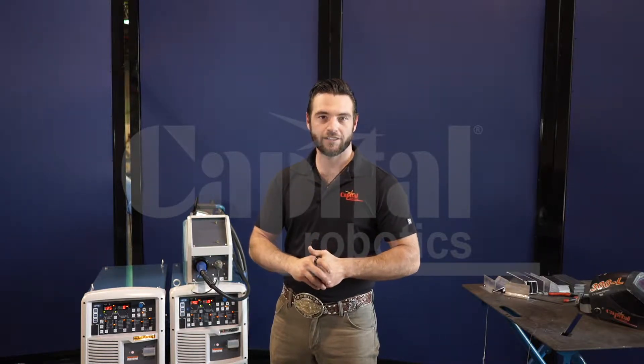Hi, I'm Brendan Palmiter, applications engineer at Capital Robotics. What we're going to be going over in this video is setting up your DC wave pulse on the Welby.